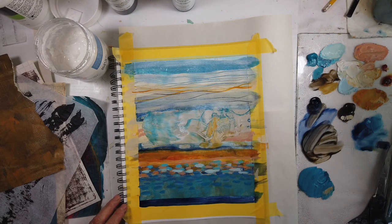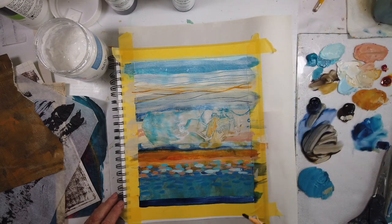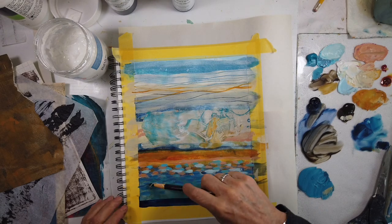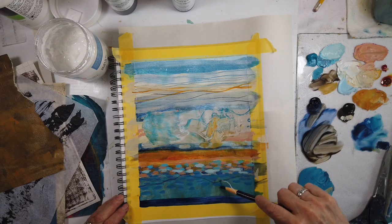I also have these abstract art journal pages — the ones that I love — as prints for all-over print products. Check those out too.